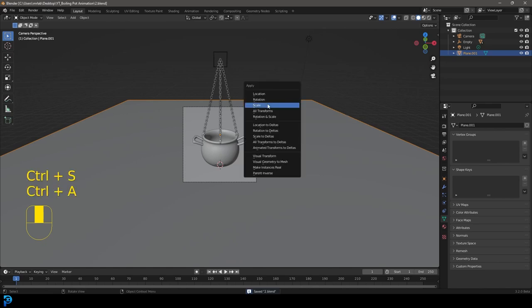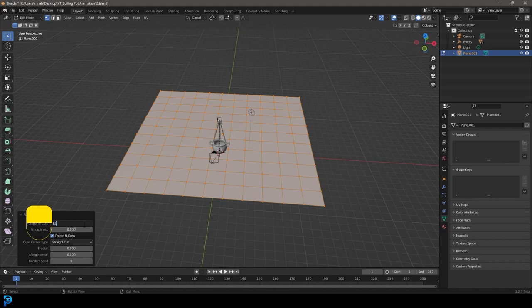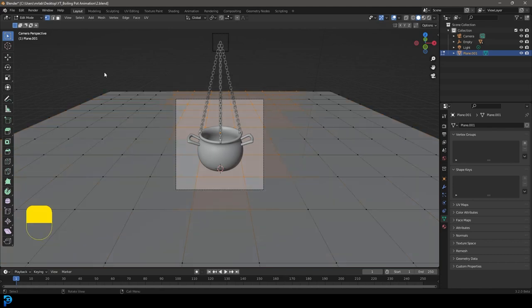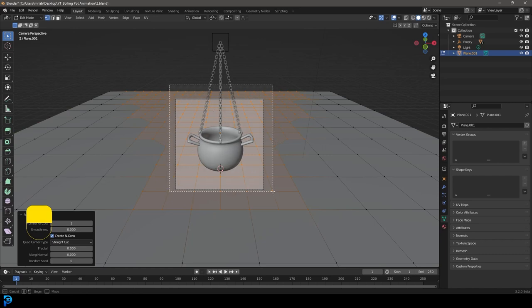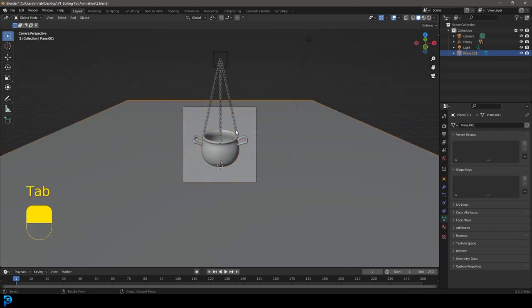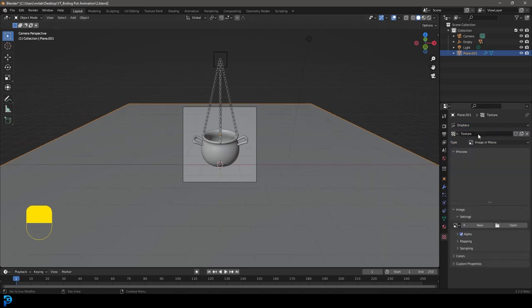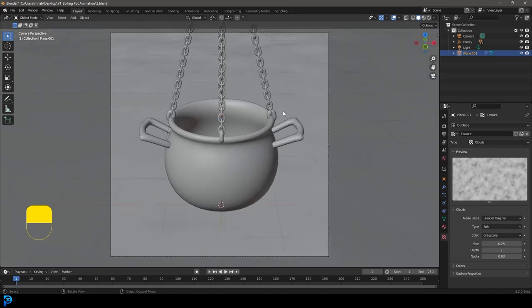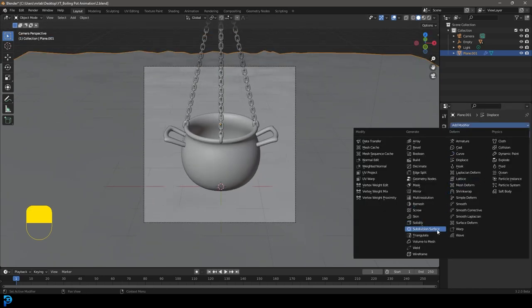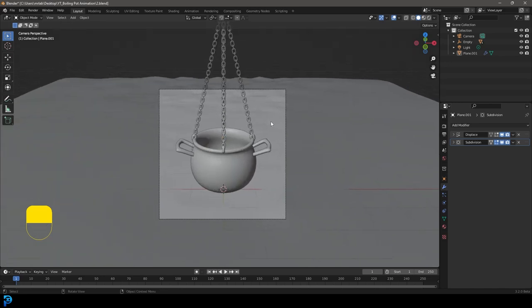With the plane selected, Ctrl+A to apply the scale — very important. Tab into edit mode, right-click Subdivide and bump that up to about 12. In the camera view, select only the visible verts and right-click Subdivide again, then select an even smaller area and subdivide once more. Tab out, go to modifiers, give it a Displacement modifier. Go to texture properties, click New, set it to Cloud. Right-click Shade Smooth — now we have some random displacement on the ground plane. Optionally add a Subdivision Surface modifier as well.